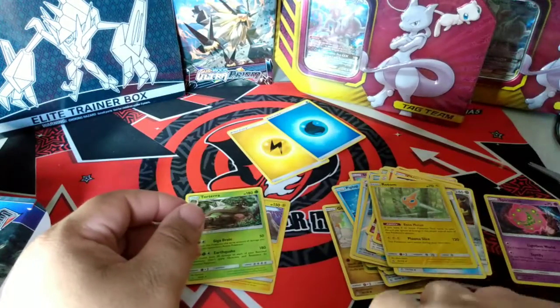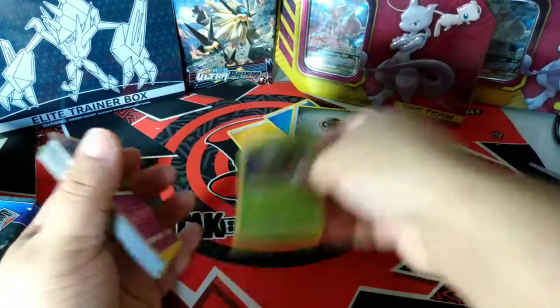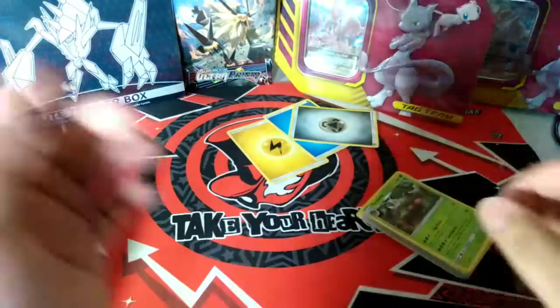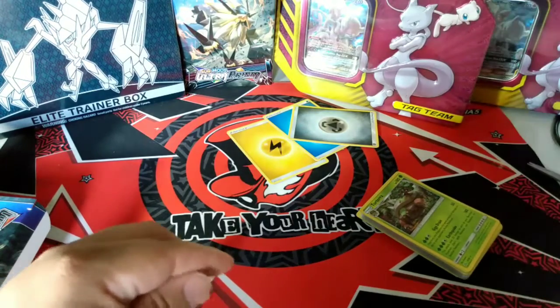Thank you guys for watching, and thank you for watching me mess up — I'm bad at this. I appreciate you guys watching, and Darkness Ablaze will be coming soon. I'm still waiting for my product to come in the mail. If we get 100 subscribers, I will be giving away some Darkness Ablaze booster packs to one lucky viewer. Thank you for watching, have a great day!